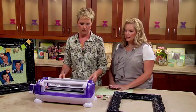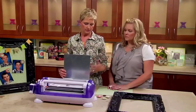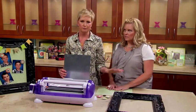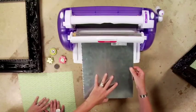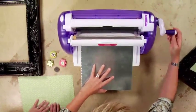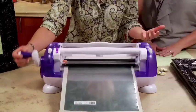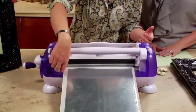So you can cut this down? I'm going to run this through the Creatopia with a permanent adhesive. Since it's a metal sheet it doesn't matter front or back, so I'm just going to insert it into the machine, crank the handle — and this is going to turn this giant piece of metal into a sticker, which I think is just about the coolest thing ever.